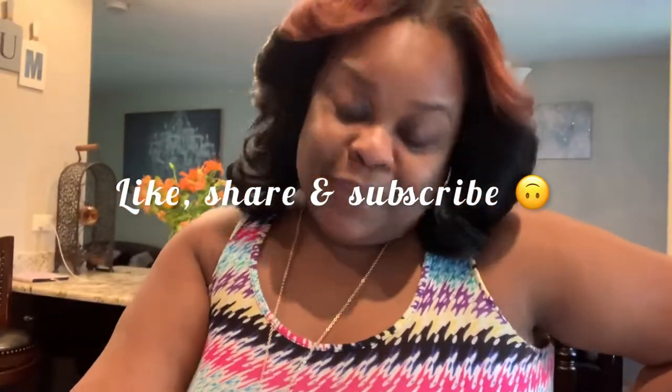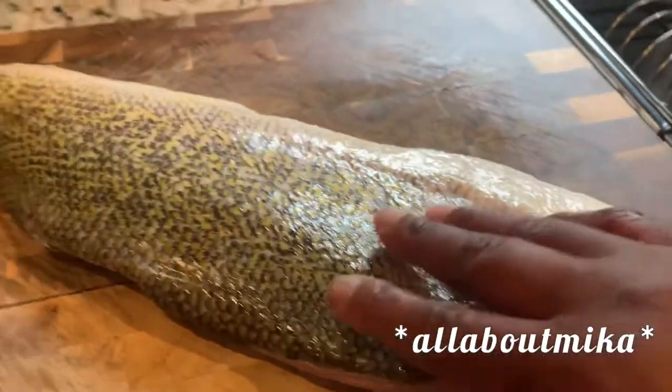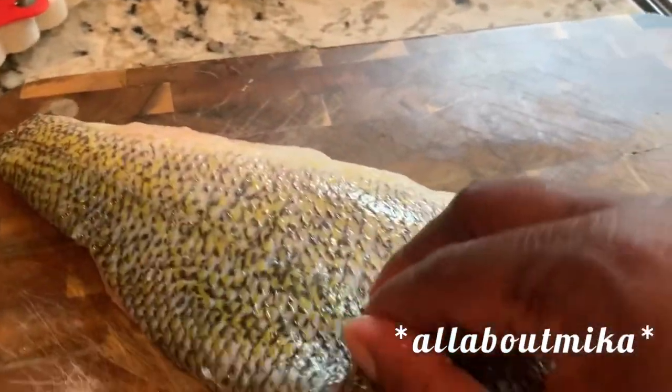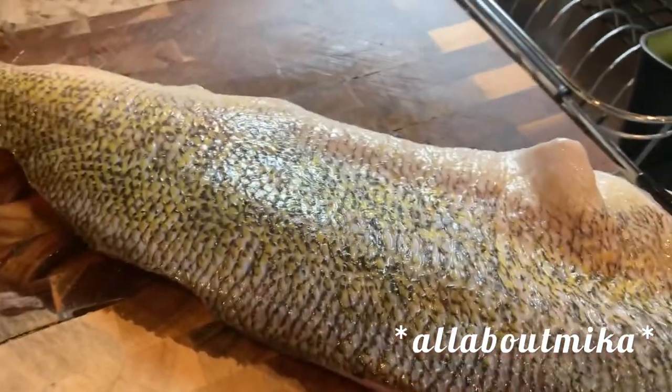Hey guys, it's your girl All About Mika coming back to you again with another recipe video. I got some beautiful looking walleye — I'm getting ready to fry this baby up. I'm gonna do some walleye fish sandwiches with some sweet potato fries on the side. Let's go! This is our beautiful piece of walleye that we'll be working with. I'm getting ready to prep this, cut it into smaller pieces for better frying and for the sandwich. I'm gonna do this off camera — I'm not gonna waste y'all's time doing that, and I'll be back.